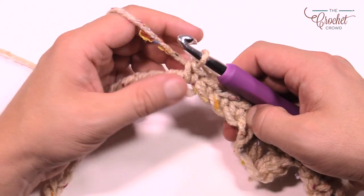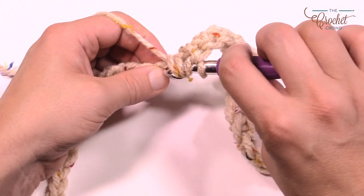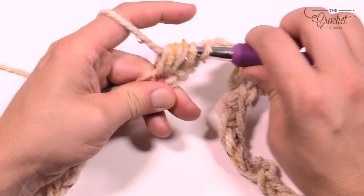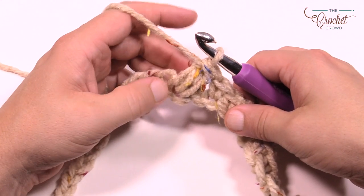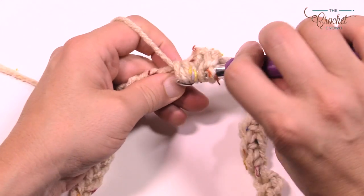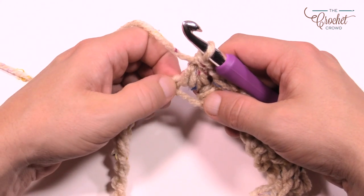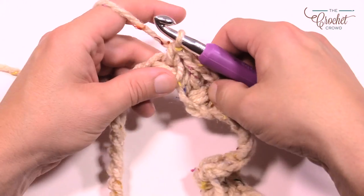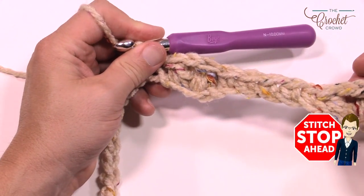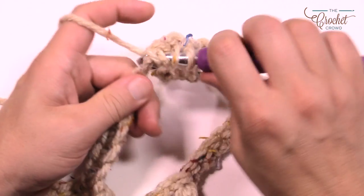I'll show it one more time and then have you do the rest on your own. Skip one and puff into the second one over — wrap, go in, pull through; wrap, same spot, pull through; wrap one more time, all seven loops, pull through except the final one, then pull through the final. The puff stitches are separated by a chain, then do another puff into the same stitch. Skip one and the second one over begins another group of five in a row. You'll notice the puff stitch happens on the opposite side of the work — repeat the same pattern going all the way around.